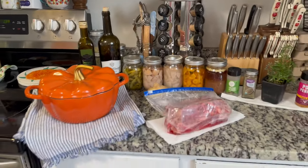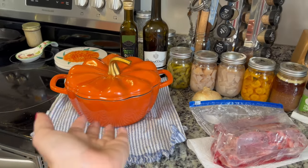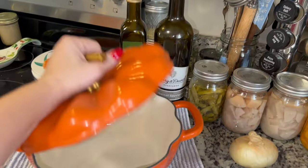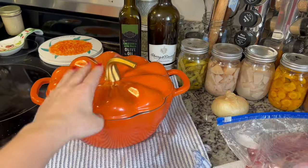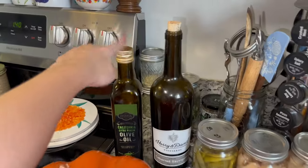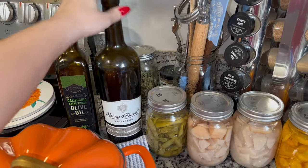You definitely need a dutch oven. This is actually my smallest dutch oven — it's a pumpkin shape, so cute. My sister bought this for me a couple years ago and I've never used it. I have a much larger dutch oven that I always use, but this one is small enough to fit in my wood stove, which is perfect. You need oil, and you need a red wine — it can be a cheap one. This was a gift from my neighbor, just a red Cabernet.